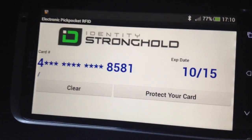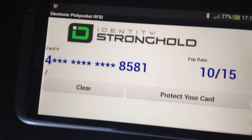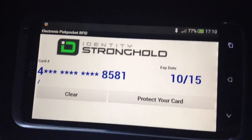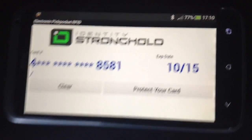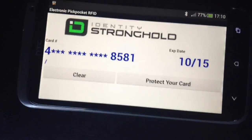Now as you can see it doesn't divulge full information. But the right application — which, trust me, is out there — all they've got to do is simply swipe your pocket, wallet, whatever. If your credit card's got that symbol on it, you can have your credit card details stolen. It's a serious thing to think about.